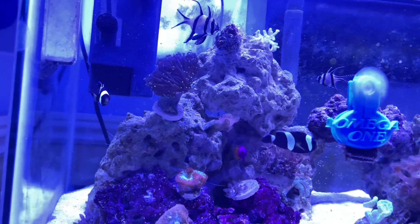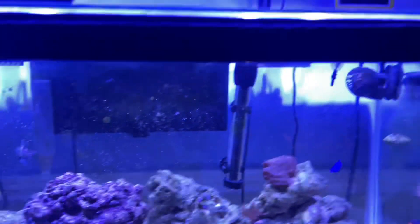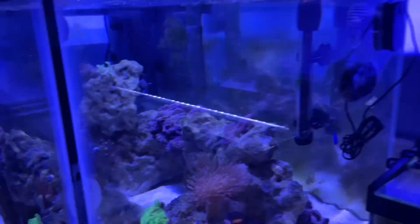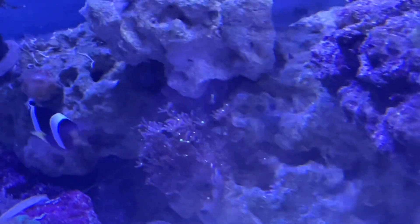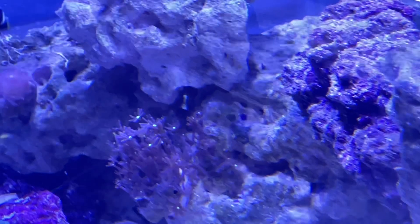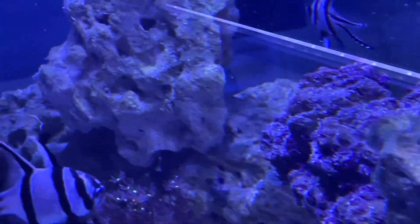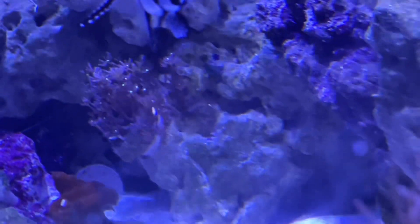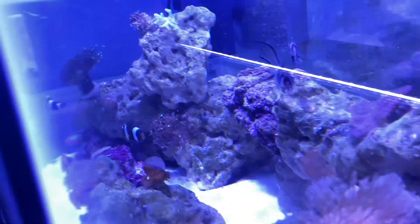The torch coral and the saddleback clownfish are doing great. I also wanted to show you the clove polyps — they're finally starting to encrust over the rockwork. Hopefully they'll spread and I can have kind of a flower garden right there.